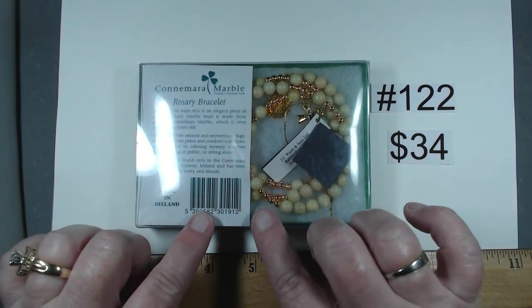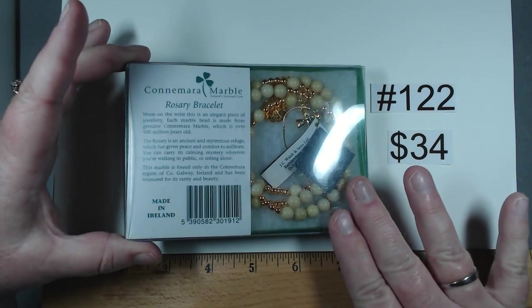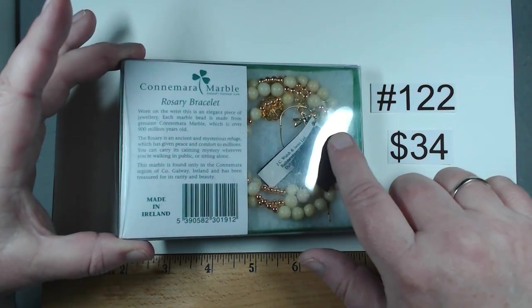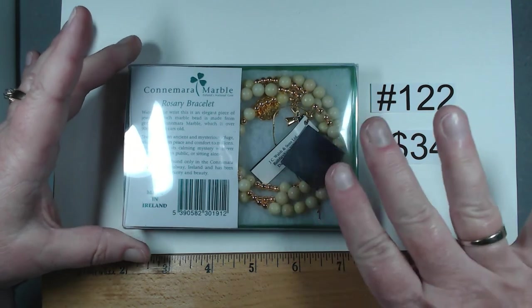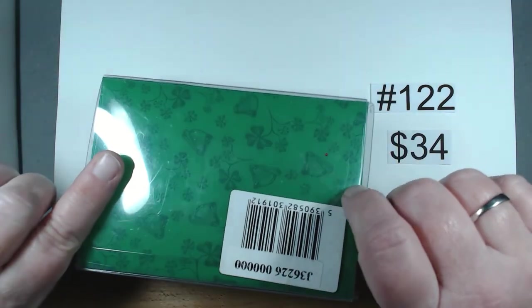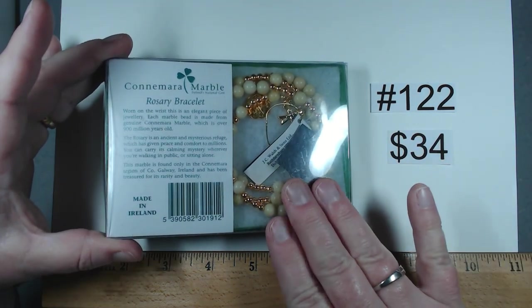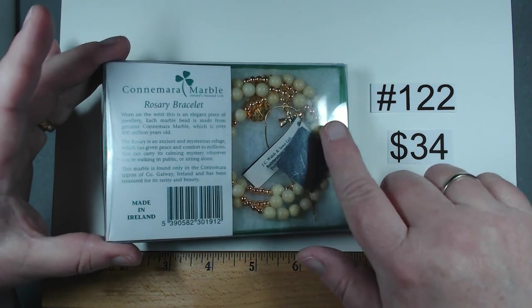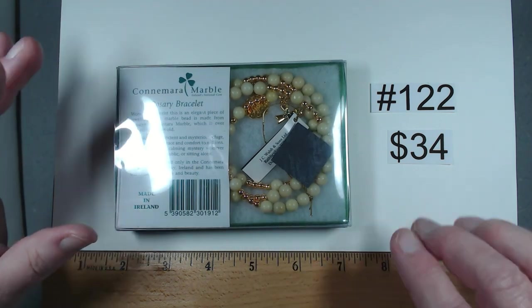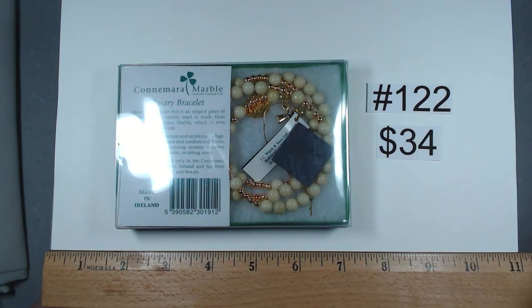Certainly one of the most special things from that box was this Connemara marble rosary bracelet — still new, still in its package. It's one of the spring memory type, still has its tags from JC Walsh and Sons, Dublin, Ireland. This is absolutely gorgeous, would make a wonderful present for someone. The rosary bracelet is stunning with the marble and the few charms in gold tone. Still comes in its original packaging. Item 122, $34.